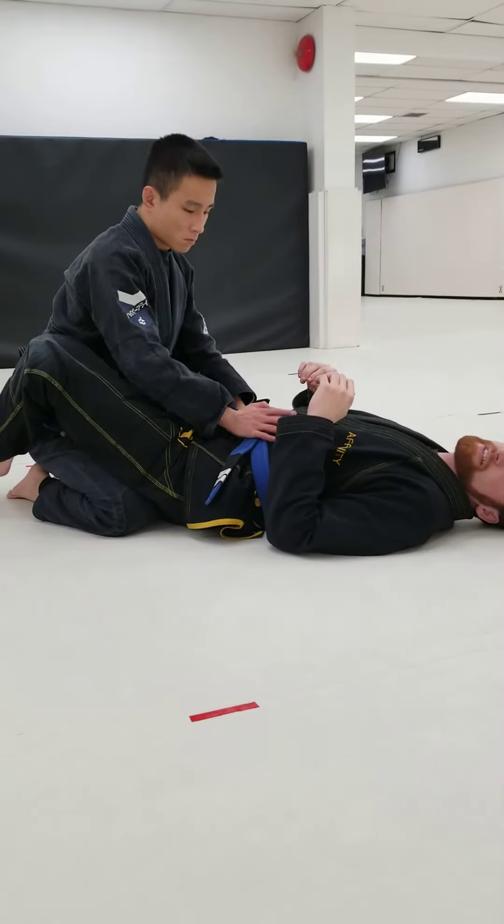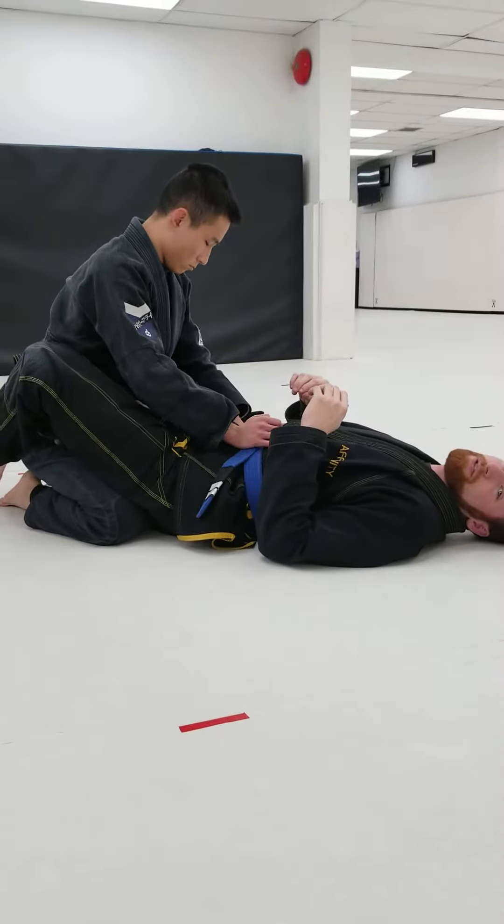This is our closed guard scissor sweep. I'll show you what it looks like first, then we'll go over it step-by-step.